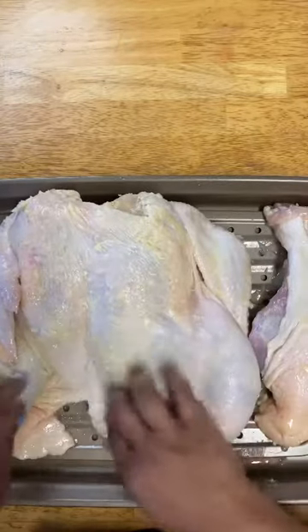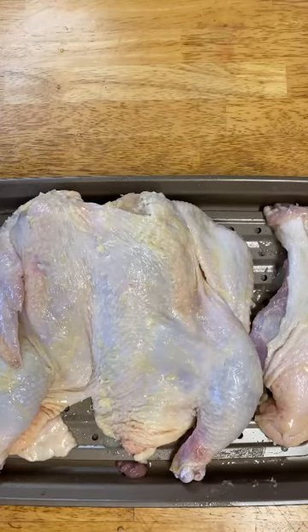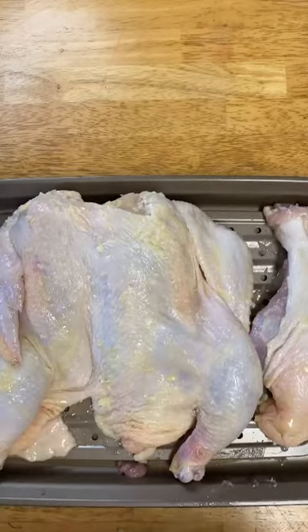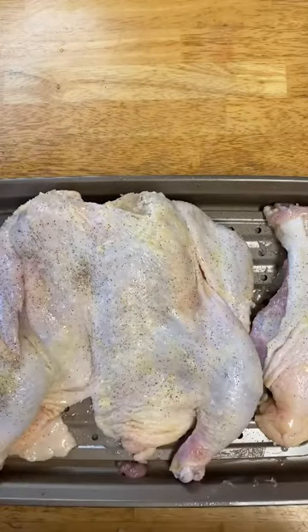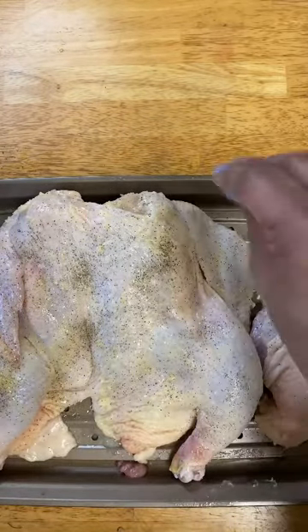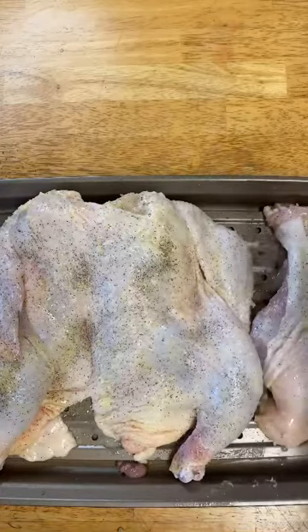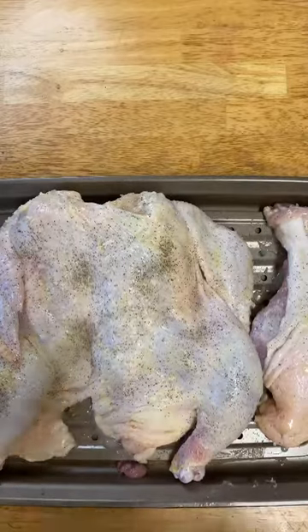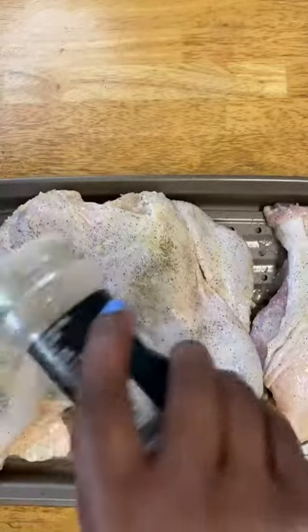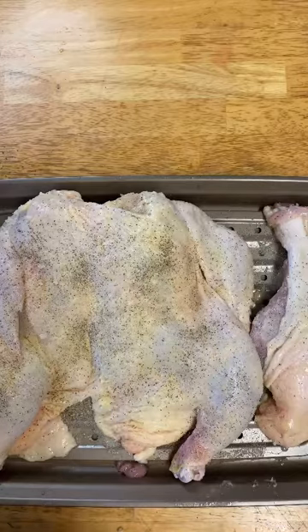Then we're going to season it. We're going to give it a good salt and pepper sprinkling, then a good sprinkling of garlic powder. And finally, we're going to use the Smokehouse Maple McCormick seasoning all over it — be generous.